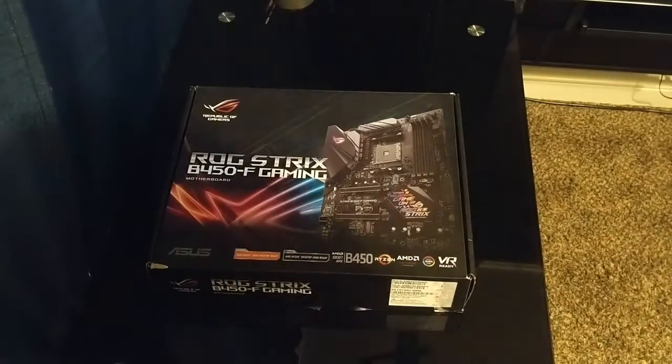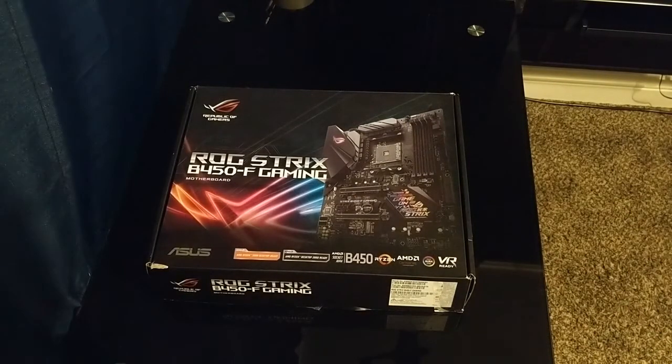Hello everybody, today I'm going to be unboxing my brand new motherboard. I'm so happy that this finally came.